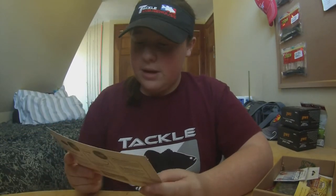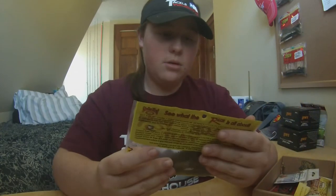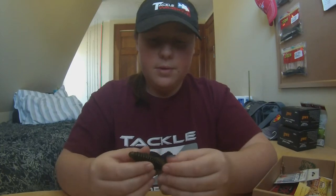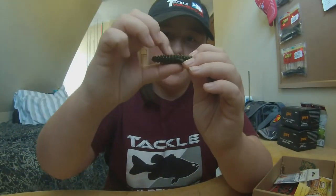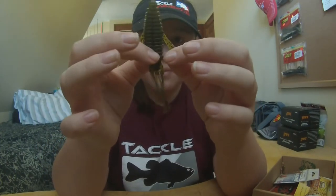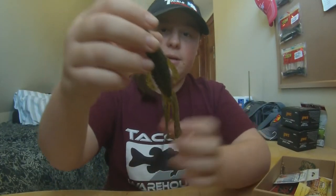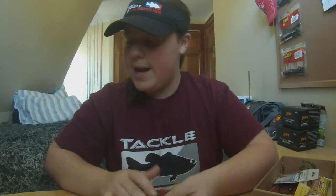Next thing we have is the Rage Tail Structure Bug 4-Pack by Strike King. So this is it right here. Go ahead and open it up. Looks like a green pumpkin color — yeah, green pumpkin with a black flake. It's got ribbing right here and it's going to have a lot of vibration in the water. What I like to do with these when they're attached like that is just break them off and disconnect them — going to give it a lot more action and vibration in the water. I'll probably be using this on a Texas Rig, Shaky Head, and most likely a jig trailer. So that's really nice, and a 7-Pack goes for $5.99.